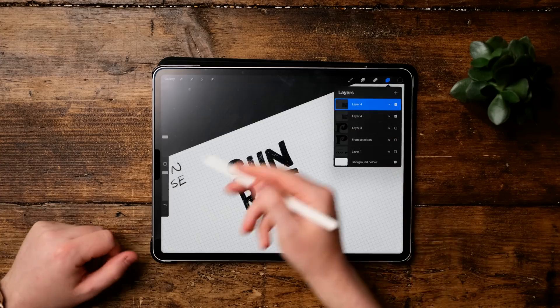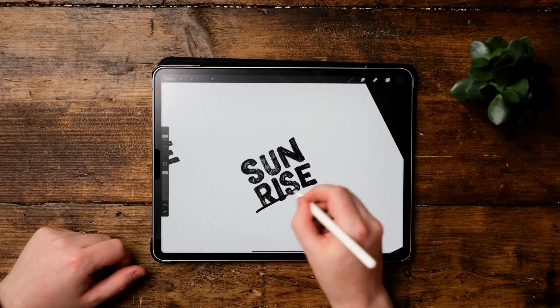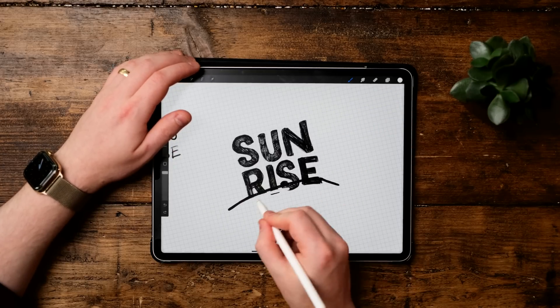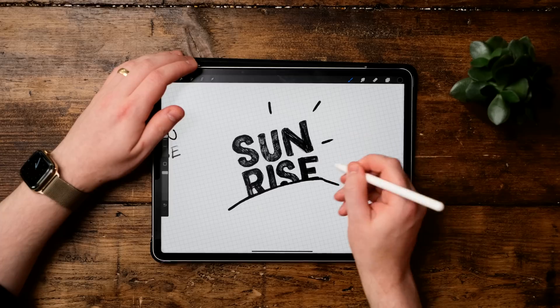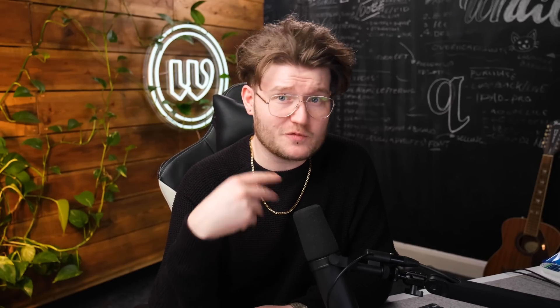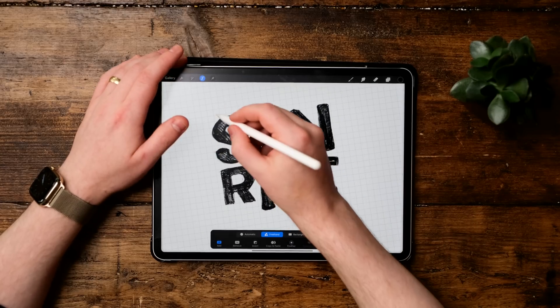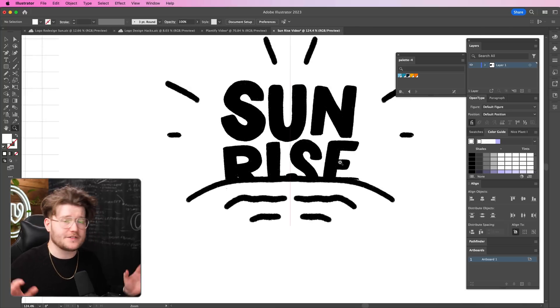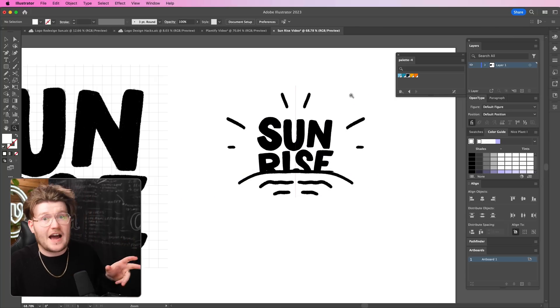I've got this type that I really like — I like the fact that it's stacked up. But there's no real sense of sun in there other than the name. It looks good and it's playful, but there's no real sun in there, so I need to find a way of doing that. This is going to become more illustrative than you'd normally find on the channel. During the drawing stage I found that if you don't have any visuals in there it doesn't really work — you can't just write Sunrise and that's it. People need to understand the idea behind the brand.